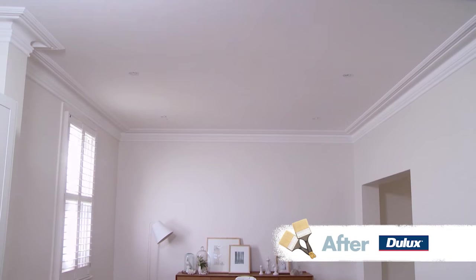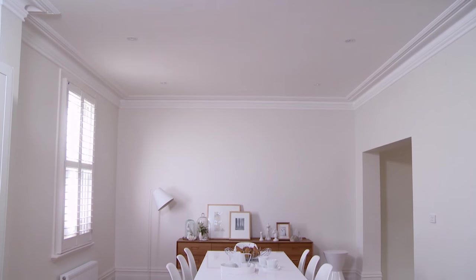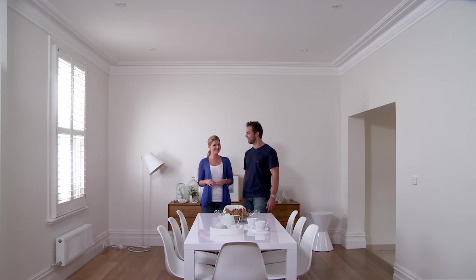This looks great. There is a huge difference from where we've started. Thanks for your help, Drew. No worries, Charlie. Worth doing. Worth Dulux. We'll see you next time.